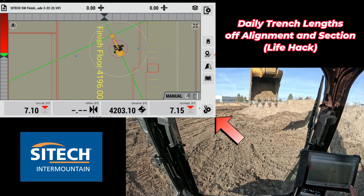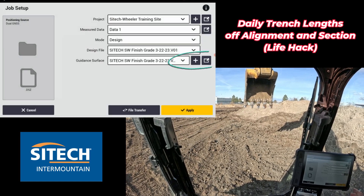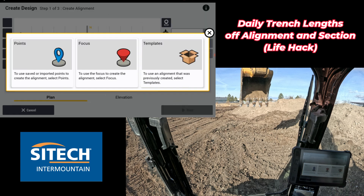What I can do is go into the shovel icon with the gear at the bottom right, go to job setup, and hit the plus button next to guidance surface if you're on the newest version. Either way, just go to alignment and section. In here it's asking you how you want to build your alignment section.